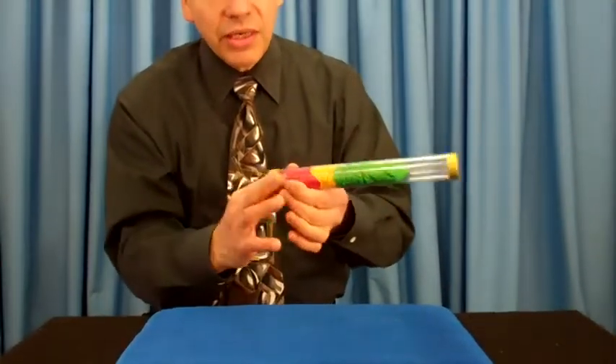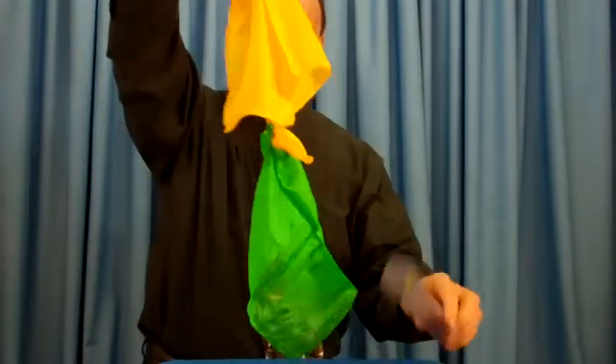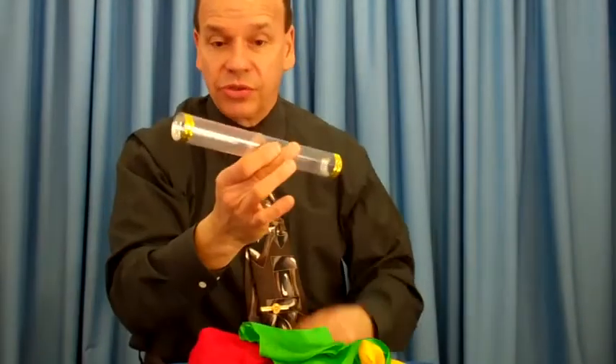And once you get them all the way in, you blow them right through. And watch this — when they come back, they're all tied together, just like magic. Comes with the silk scarves, the magic to make them go together, and of course the crystal tube.